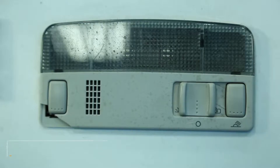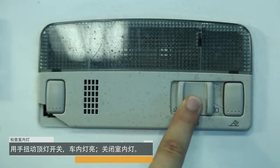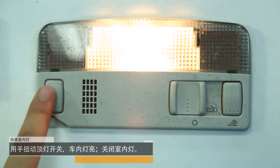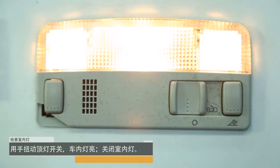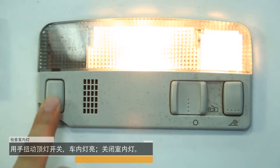Lightning system inspection. Check the room light: turn the switch with your hand to turn on the light in the car, then turn off the indoor light.